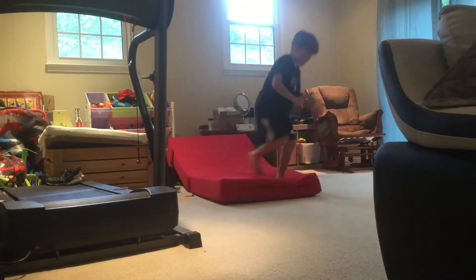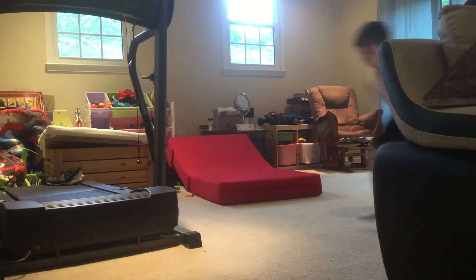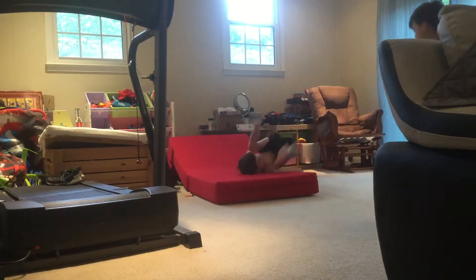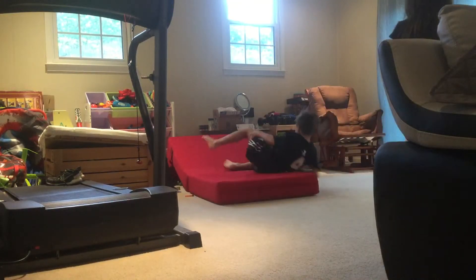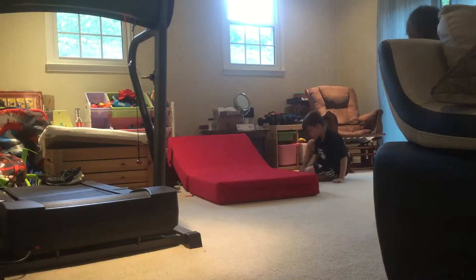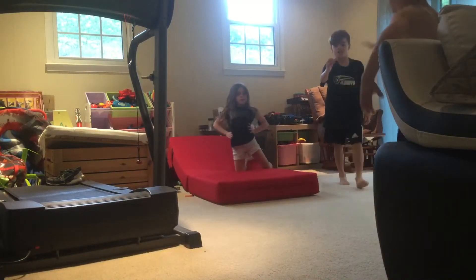Michael's going to be going out so we are going to have some fun. Here comes Michael going in with his front flip side flip. Let me try that. Here comes me and my brother. How did he do that? Look at this guys!